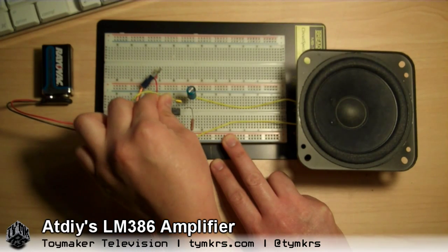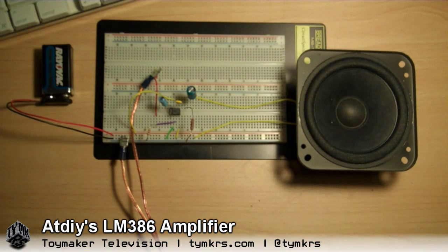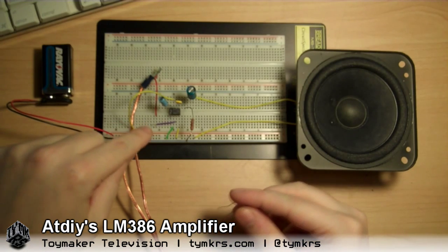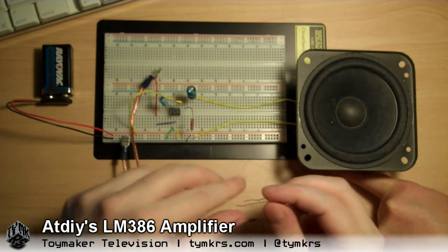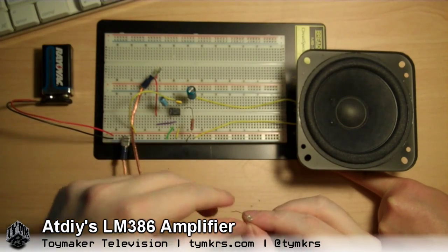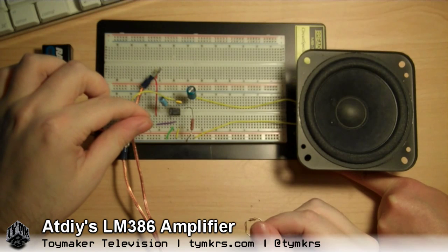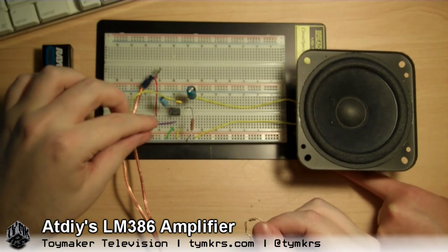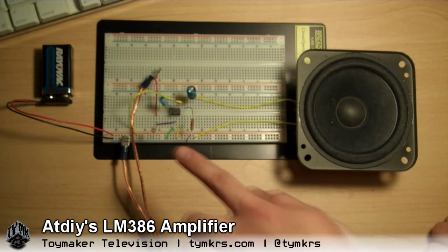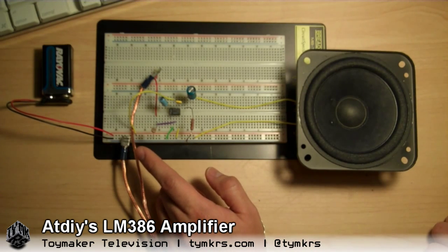You know that gives me an idea — if you were to take out this volume controlling resistor right here, and instead of doing a pot, you do an opto-something. This changes its resistance according to how much light there is. So if you're playing a note, you change the light.